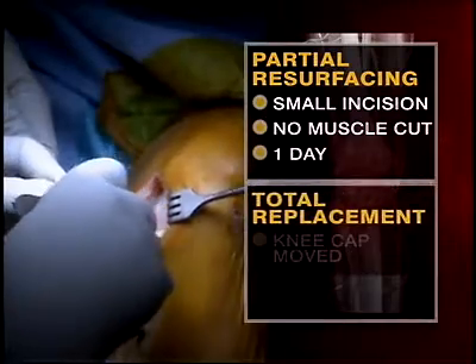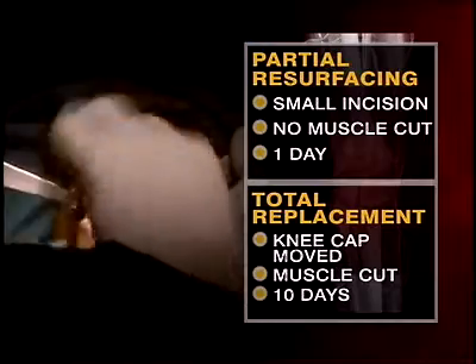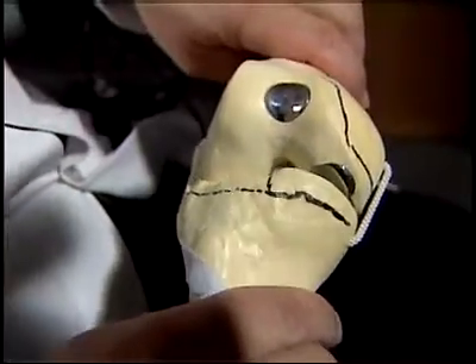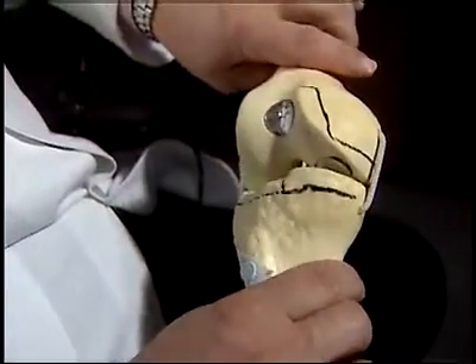Surgeons make a three centimeter incision to place the metal implant. Unlike total replacement surgery, the kneecap stays in place and no muscle is cut. Patients are in the hospital for one day instead of up to 10. What we've done here is we actually replace your own anatomy, so that once this is all healed and done, the function and range of motion of your knee should be exactly the same as it was before. These black lines show the bone that would be removed in a traditional replacement — the new approach removes very little bone.